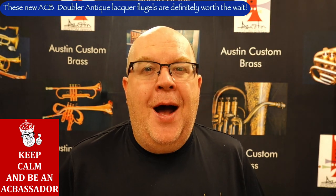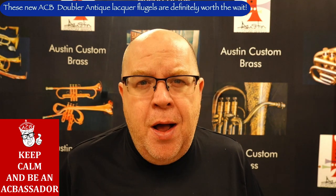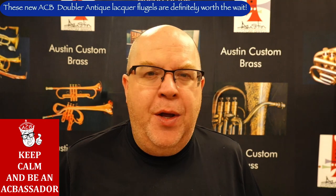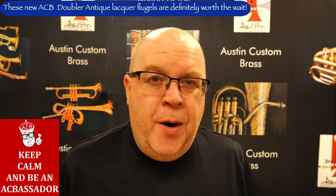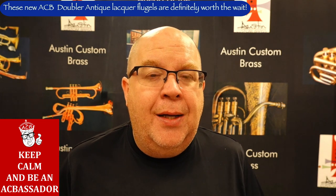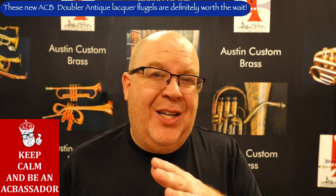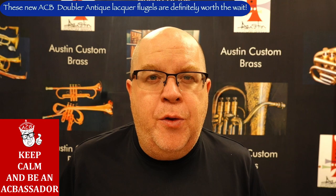Small bore flugelhorn. Our first two iterations were the larger bore, more like a Yamaha 731 or 631 bore, which is a .433 bore. But this is the true French flugel bore. And this is a copper alloy bell — we tried a full copper bell, it didn't sound good. So we axed that and went to more of a rose brass slash copper blend, a little bit more heavy on the copper in terms of the percentage.